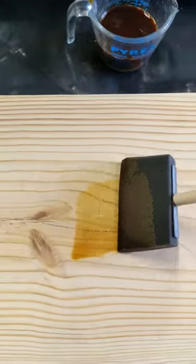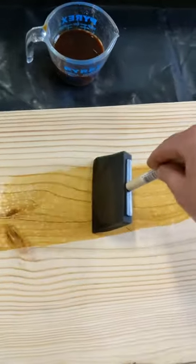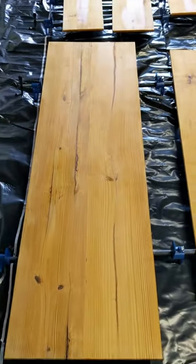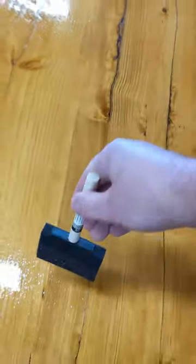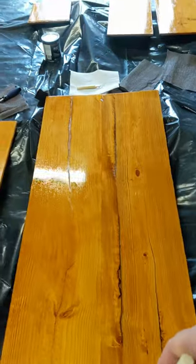All we needed was some sponge brushes from the hardware store. About three coats later, this is what you get — a nice deep amber color. We need to put some polyurethane on it. Poly is great for easy cleaning and it gives it this beautiful shine.